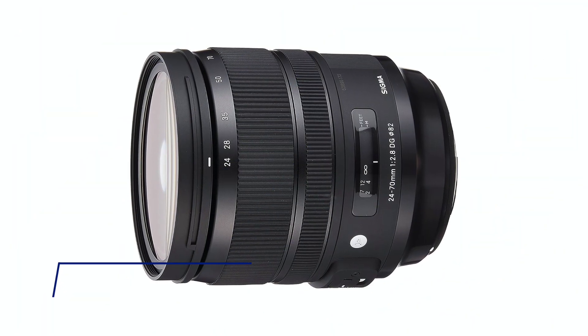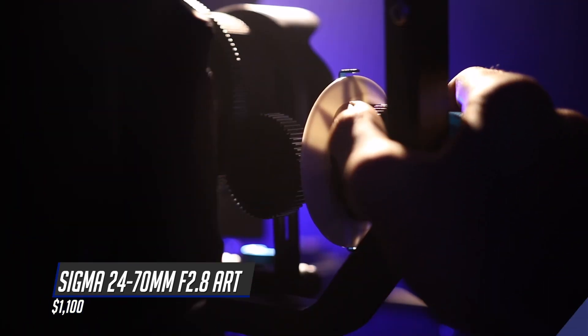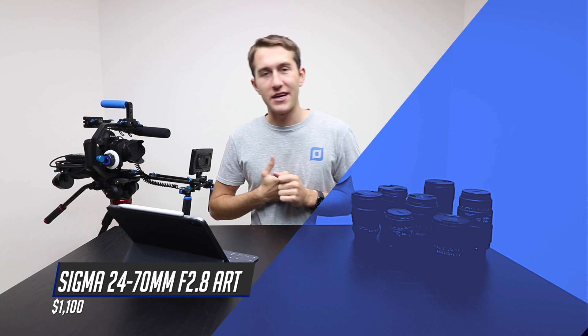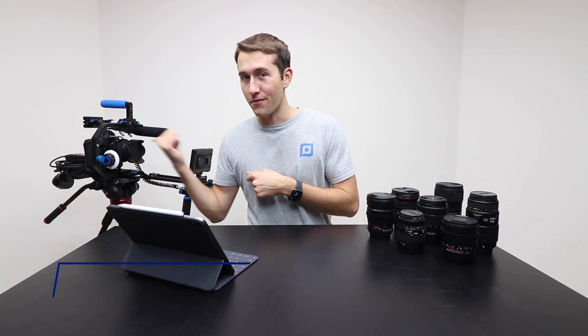Finally, the number one lens is the Sigma 24-70mm f/2.8 Art lens. At $1,100 it's a pretty expensive lens. I've actually got it mounted on my Canon 1DX Mark II cinema rig back here because this does work on full frame cameras.